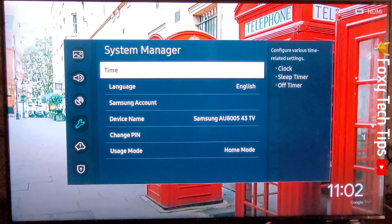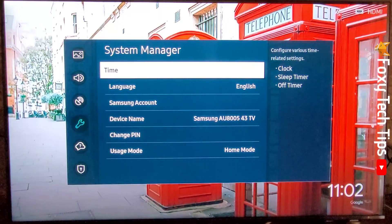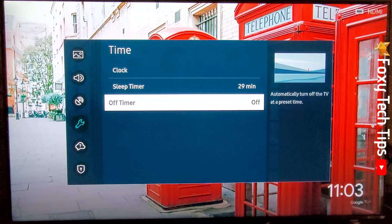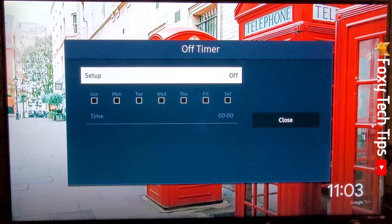Tap Time, then select Off Timer, then tap Setup.